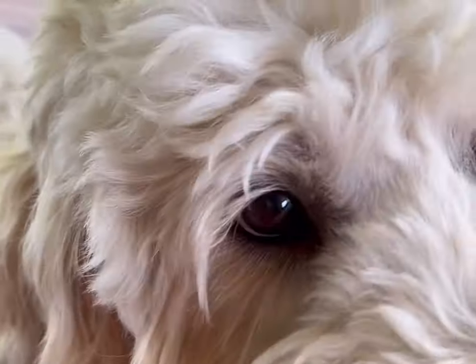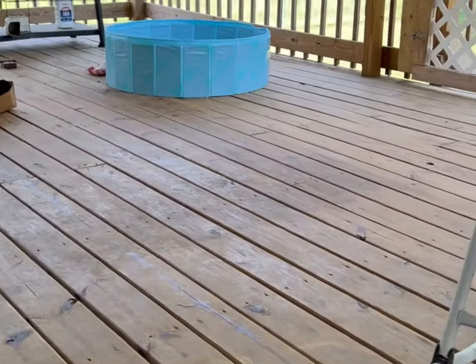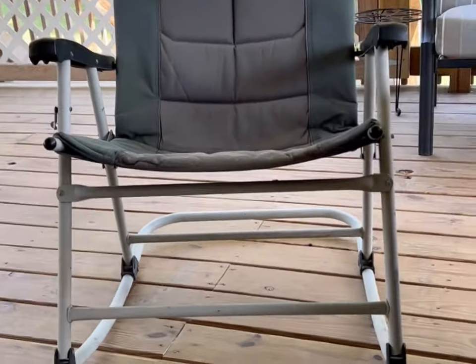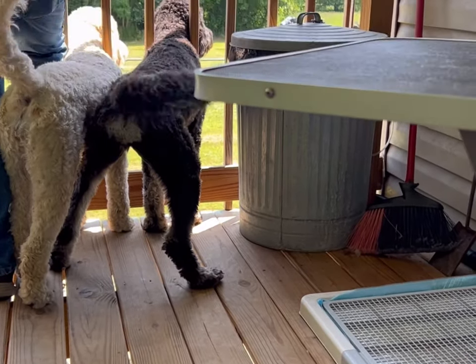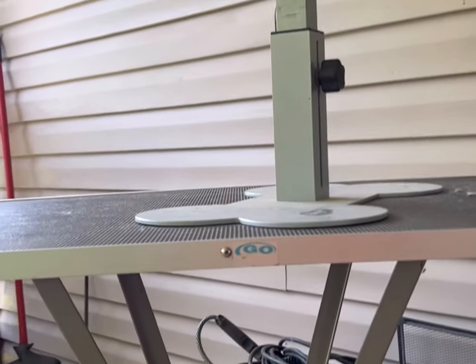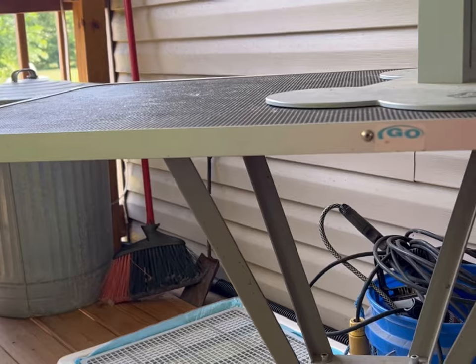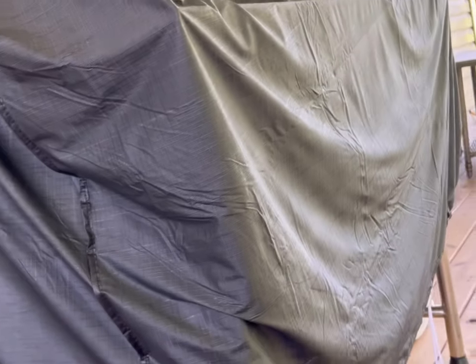My plan, once I get this all sorted out the way I want it, is to do one dog a day or a week and video it — let you see the good, the bad, and the ugly with her up on this groomer table, doing her paw pads with the electric clippers.